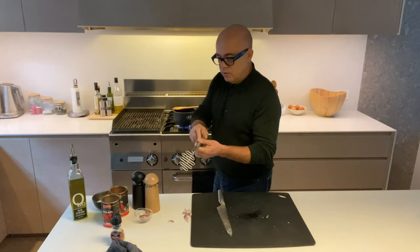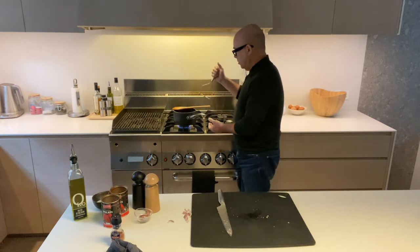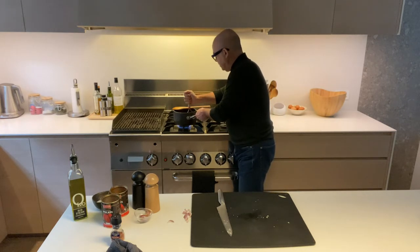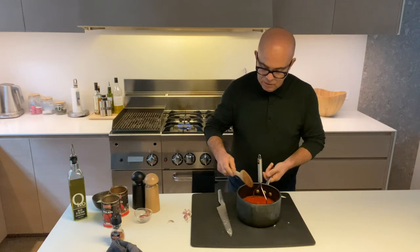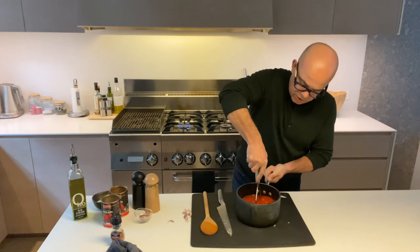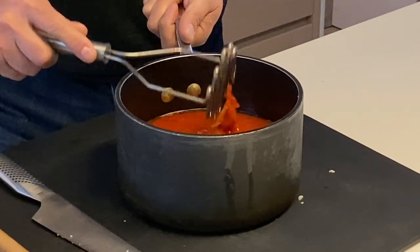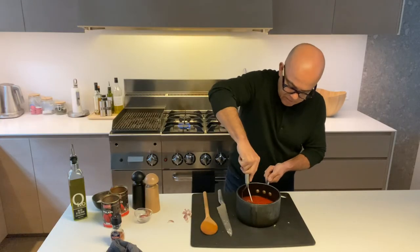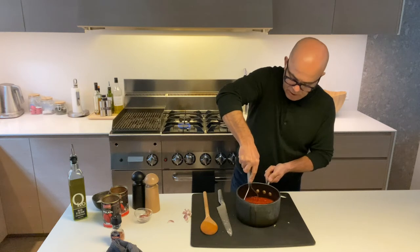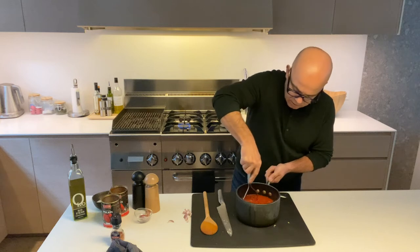I've got this utensil used to mash potatoes, and what you do is squash all the tomatoes so they cook much quicker. While you prepare the tomatoes, just squeeze and squash all the tomatoes properly with this potato masher. By doing this, it helps the sauce to cook nicely.